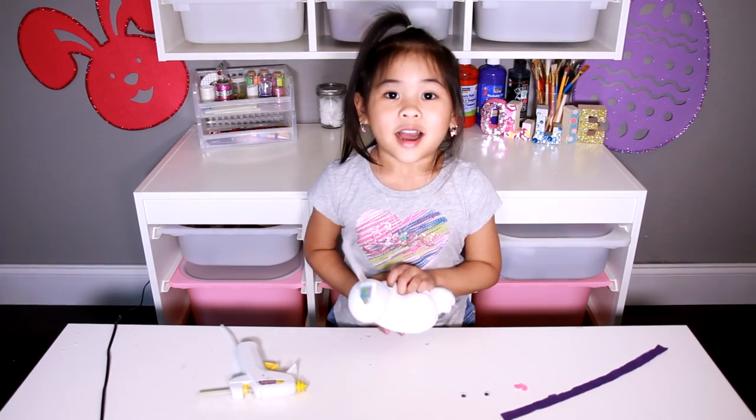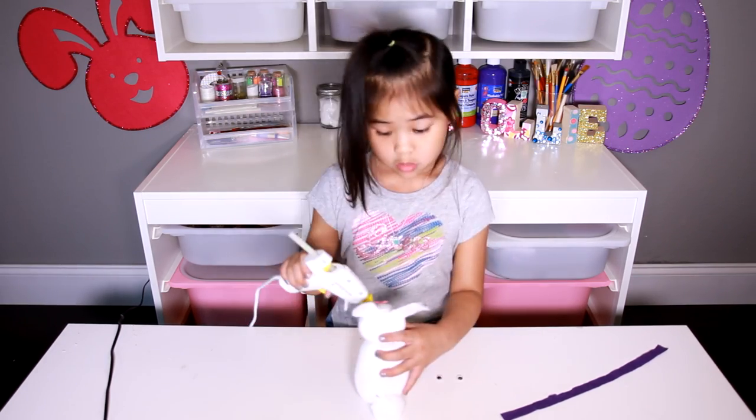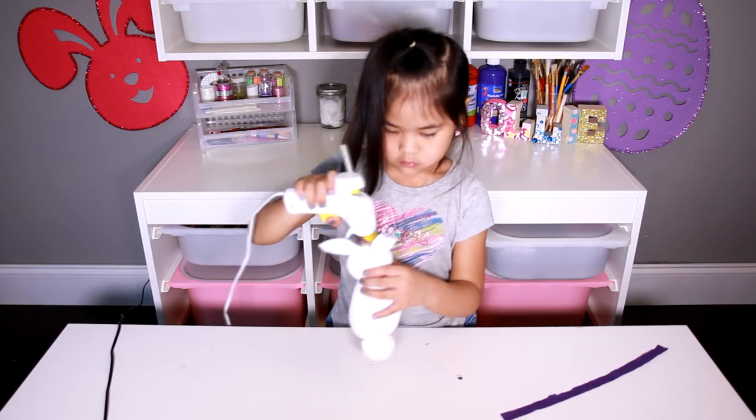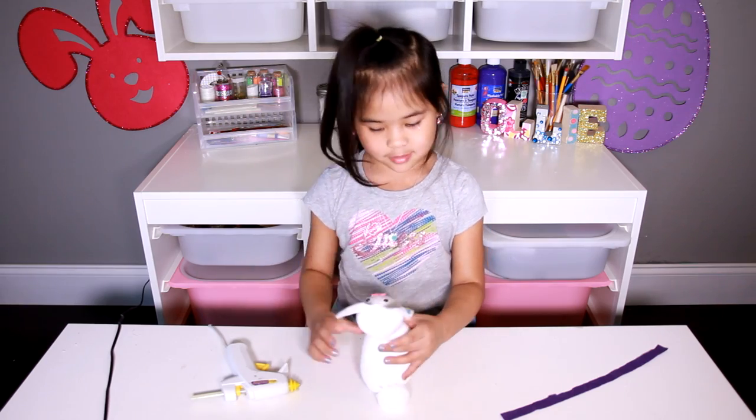Now glue the eyes and nose on. Now put the scarf around the neck and glue it on.